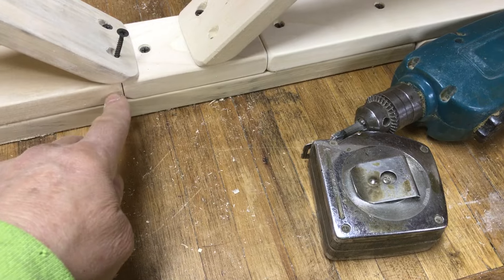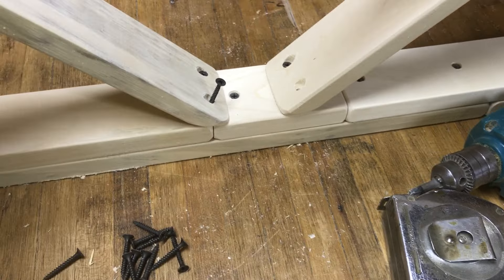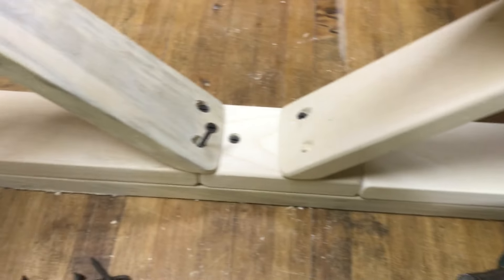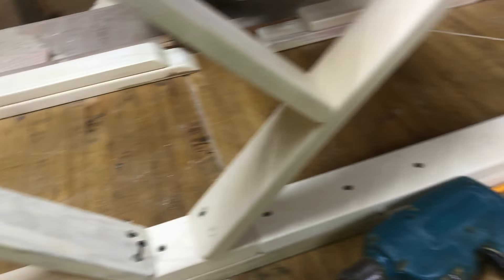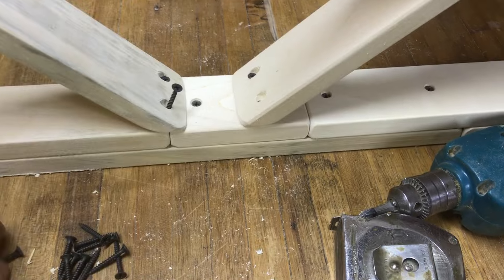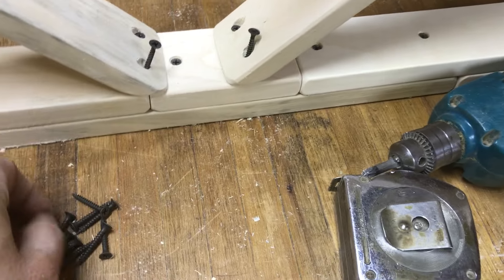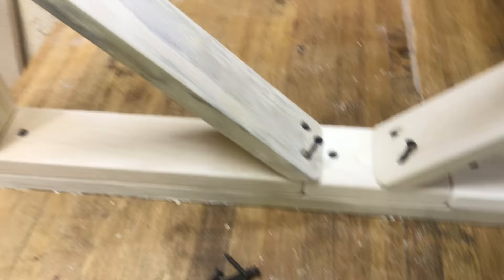So we're going into the edge there. What I do is after I do the first edge laying down flat, then I turn it upright and it seems to be easier to do these. I just rotate the leg to do that one and keep rotating it. Almost done with this one — let's get the last screws in here, then I have one more to do and we can move on to the next step.